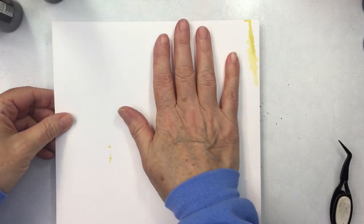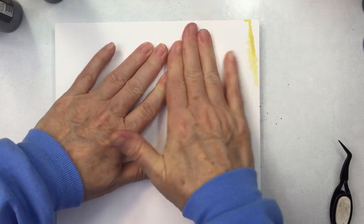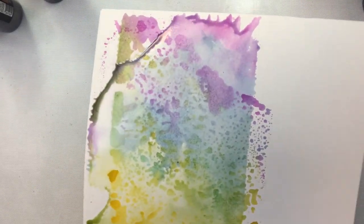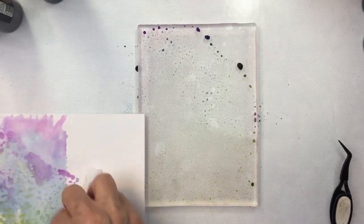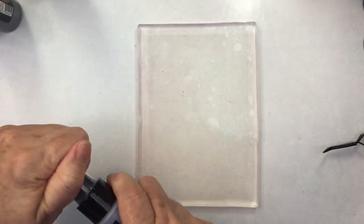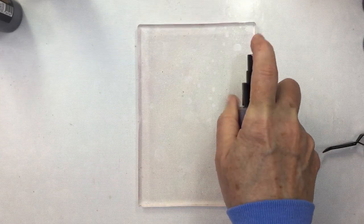I'm going to clean up some of the pigment here with my scrap paper, and I'm actually going to die cut from this scrap paper a little bit later. So I'll set these papers off so that they can dry, and now I've got my space cleaned up again and I can do another print.